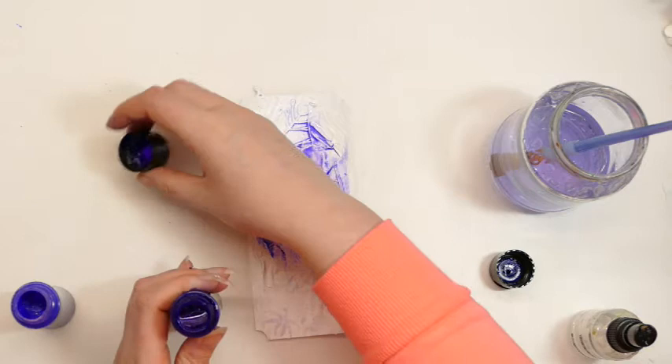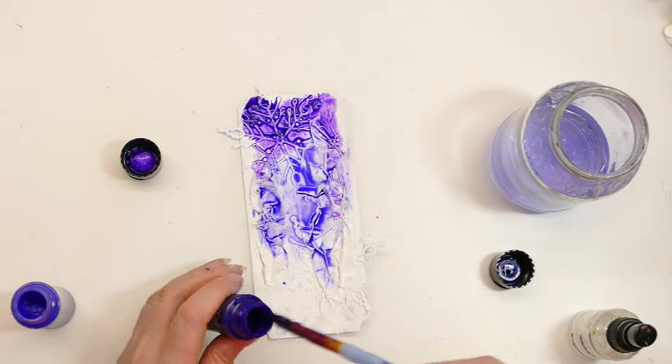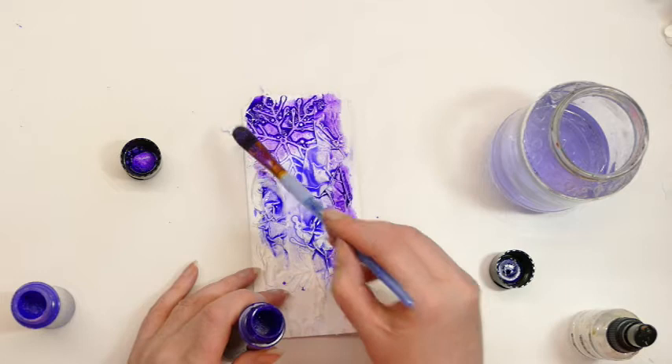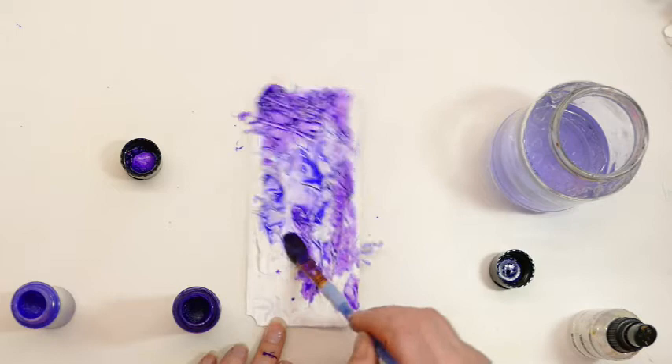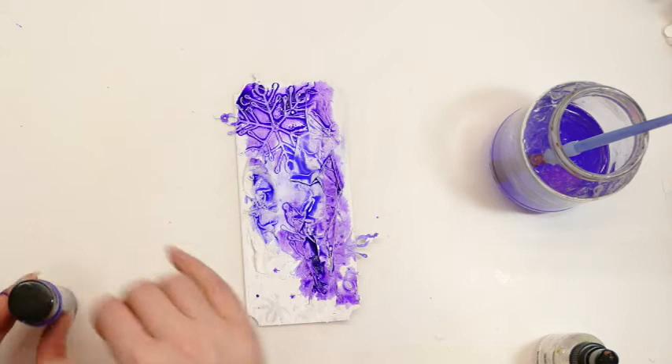I've also got a bit of pearlised white which I'll be adding in a minute, because their outfits were sort of ombre looking. So I'm going to try and get the edges of those snowflakes as well. I'm just dabbing this on. I would have preferred in this instance to have had a spray but I don't, so I'll make use of what I have. That's always a good motto.